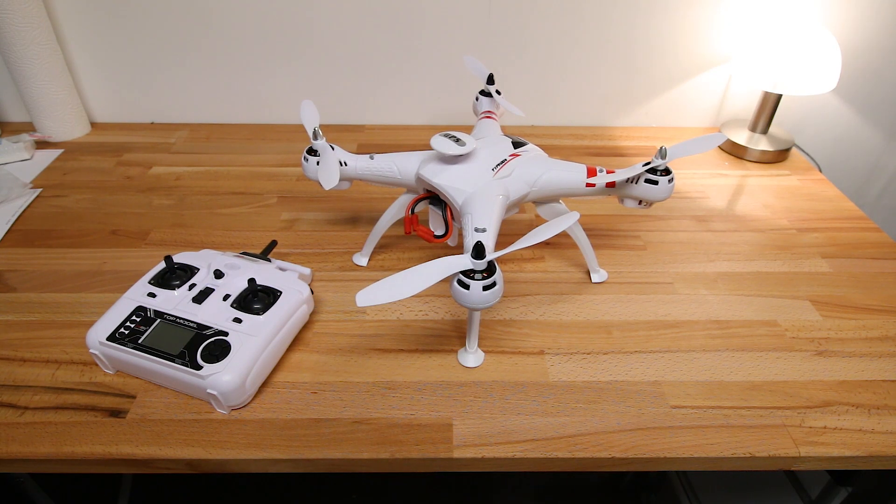A while ago I got this Bayang Toys X16 drone, but actually getting it to fly was difficult because the English in the manual is very poor. My main problem was getting the gyro and compass calibration done correctly.